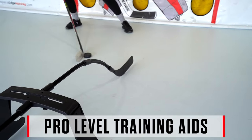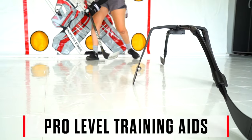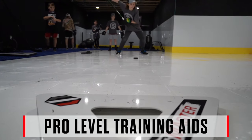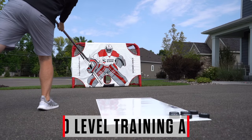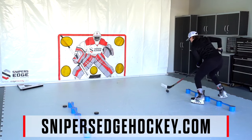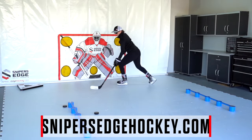Or upgrade your home setup with one of our top quality training tools to help you work on soft hands, all of your deeks and dangles, perfect your one-timer, and improve the power and accuracy of your shot. Find it all online and in stock for immediate shipping at snipersedgehockey.com.